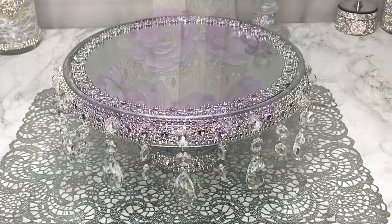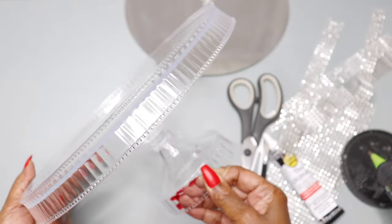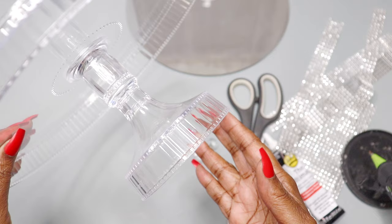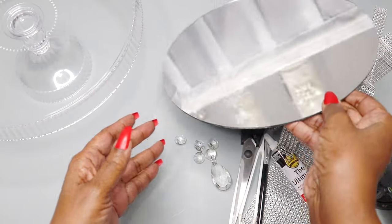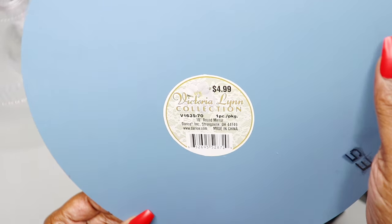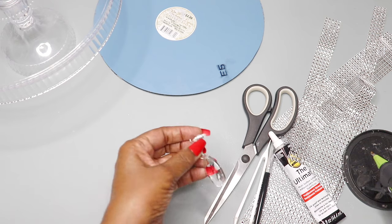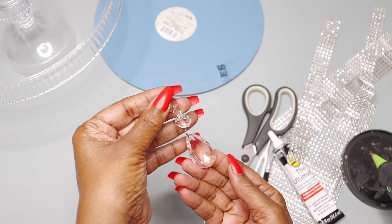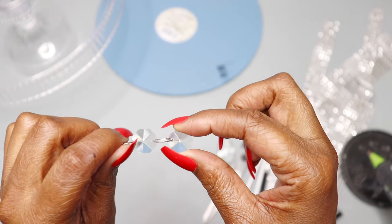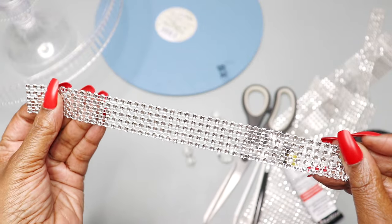I'm going to start with a plastic cake stand I picked up from my discount store — it's about five inches high and made of plastic. I'll use one 10-inch mirror I picked up from my craft store for $1.99, on sale because the edges are rough. I'll also be using crystal chandelier pieces, some separated so two crystals hang from the chain, and silver diamond wrap as well as flower diamond wrap.